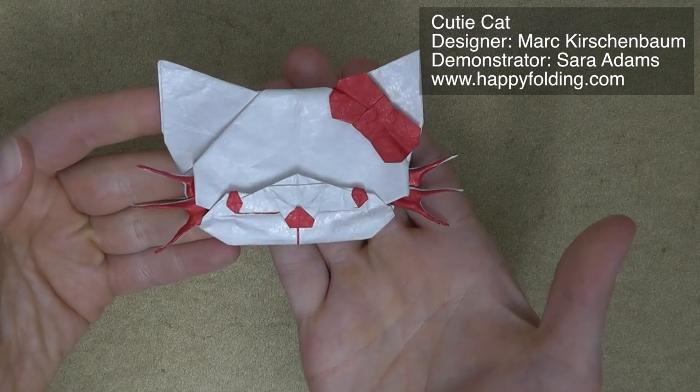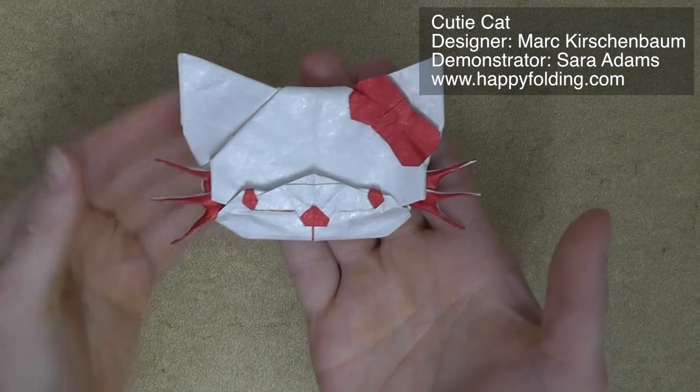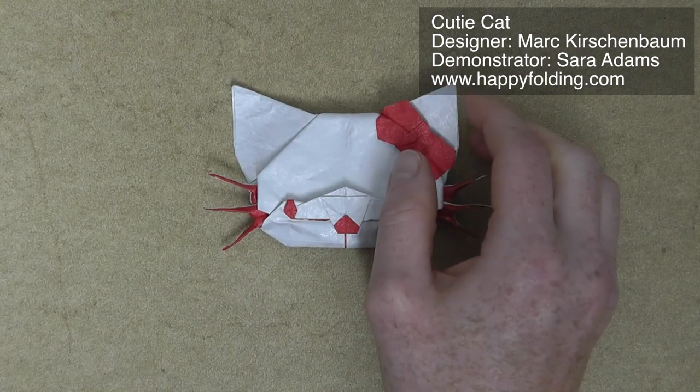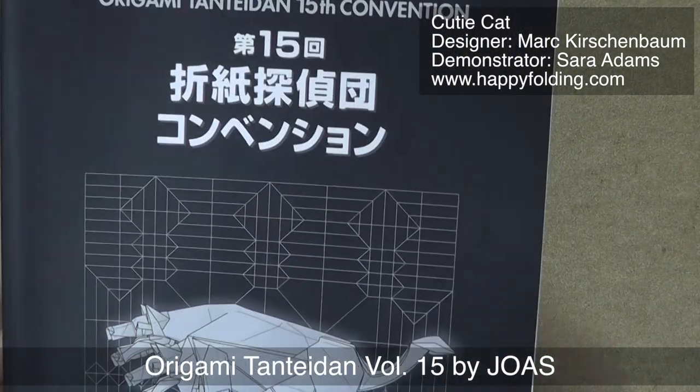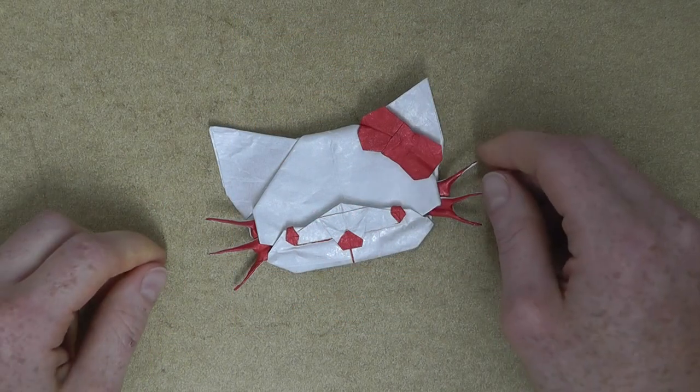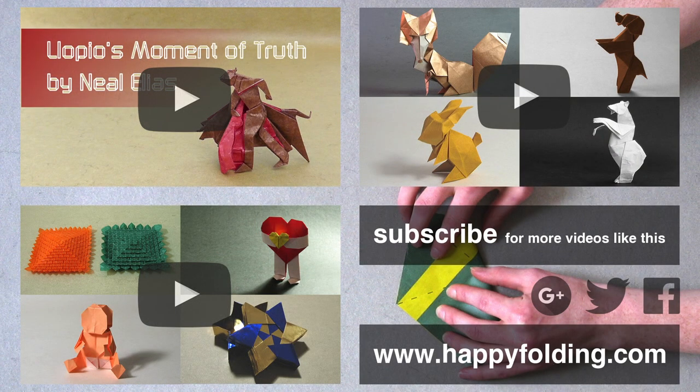And then your Cutie Cat designed by Marc Kirschenbaum is all done. If you've fallen in love with this model just like I did, definitely check out Marc Kirschenbaum's website, sakuraorigami.com. Diagrams for this model are also published in Origami Tanteidan volume 15 — I think that's from 2009 — and in the model collection of the Czech Origami Convention 2013. If you enjoyed this video, how about you try folding Yopio's Moment of Truth, designed by Neil Elias — it's another model where I highly recommend using tissue foil. I've also got a playlist of further origami animals and a playlist of advanced models. If you liked this video, let me know by commenting, giving it a thumbs up, and sharing it. Subscribe so you don't miss my next videos, and check out my website HappyFolding.com for more origami content. Happy folding!